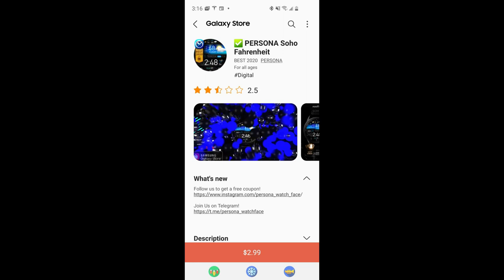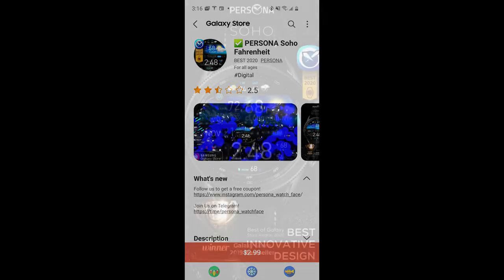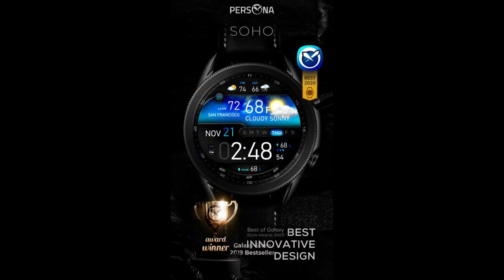Hey Jibber Jab family, welcome back to another video and thanks for supporting the channel. I hope you guys are all doing really well today and I also hope you're ready for a chance to pick up another great design, because for today's show I have a weather-inspired watch face to show you from our friends at Persona.